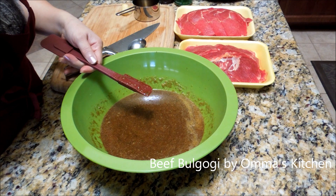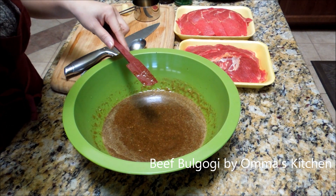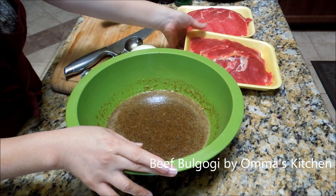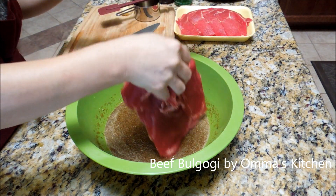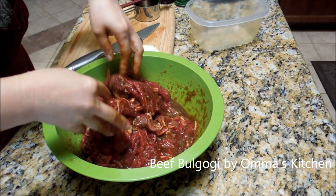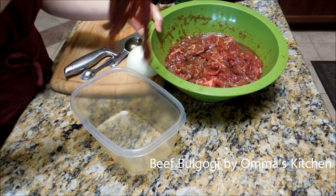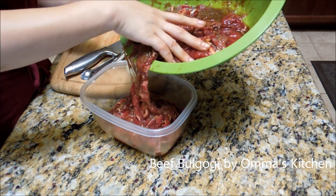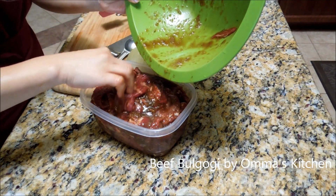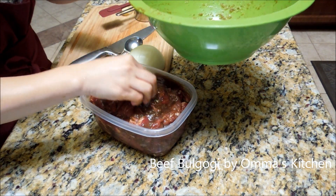Now, taste. Bulgogi is sweet, so you wanna taste the marinade to make sure it's sweet. Mine is a little bit sweet, not too sweet, so if you like it sweeter you could add more. What we're gonna do is put the meat in here and marinate it — mix everything up. I'm gonna put this in a little container and put it in the refrigerator. It tastes better about an hour later, but you could eat it now if you're hungry. That's 3 pounds, so it'll serve about 6 people.